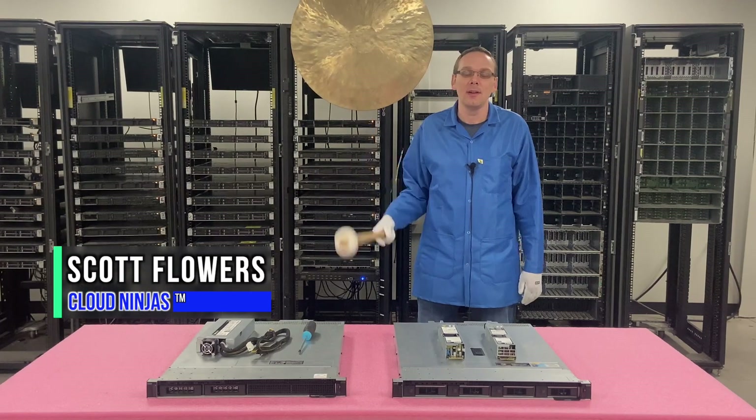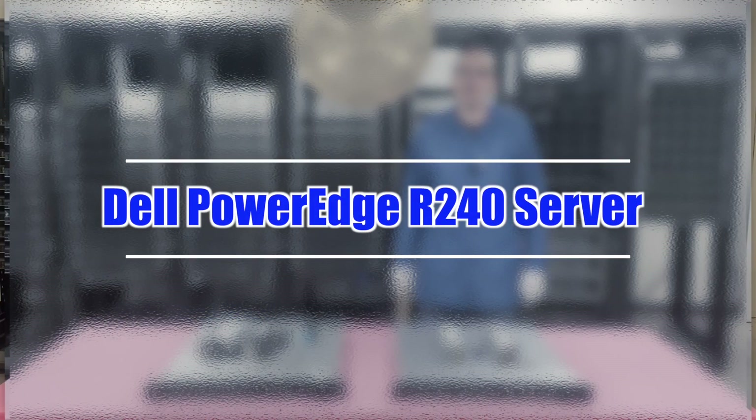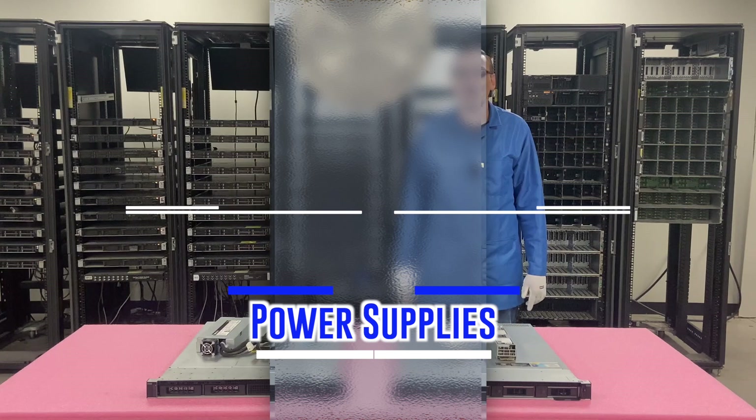Hi, I'm Scott Flowers with CloudNinjas. Today we're going to continue our series on the Dell PowerEdge R240 server. In this video we're going to specifically focus on power supplies. Let's get going.